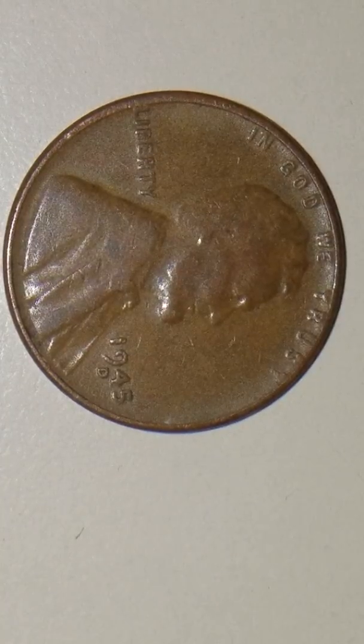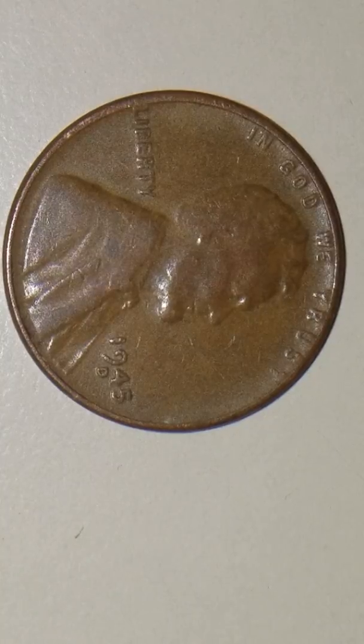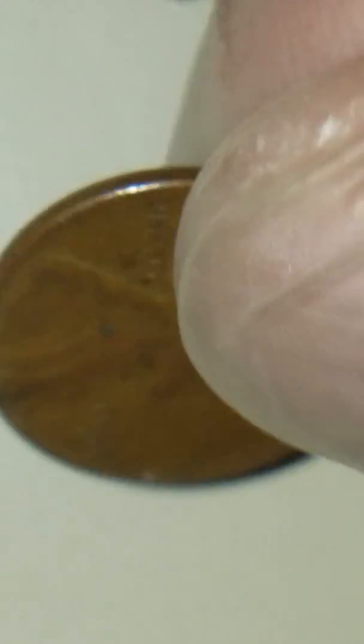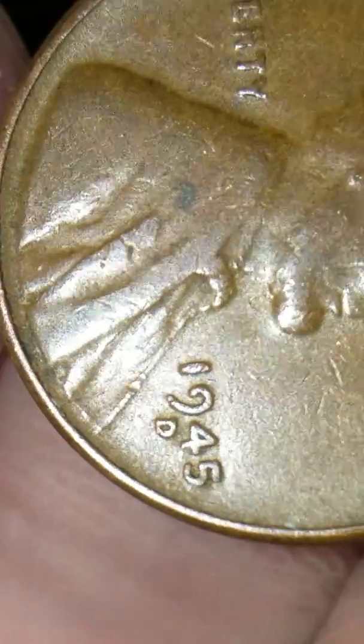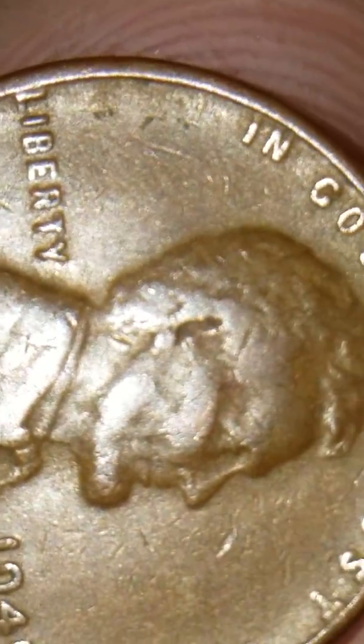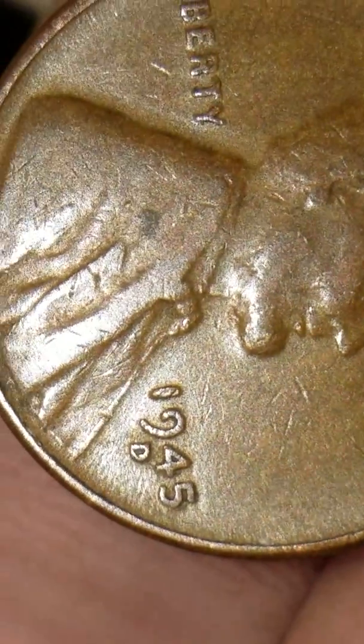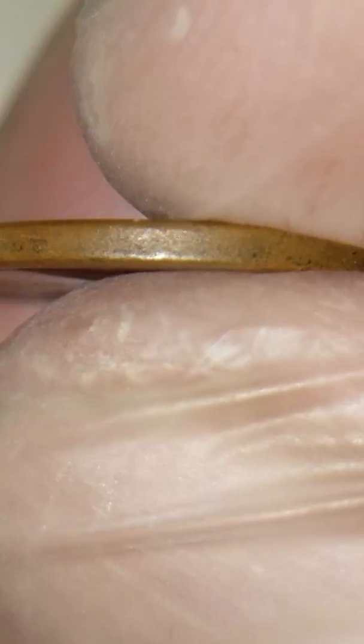I think what I got on the reverse side of this 1945D penny is a die break — a really nice die break on the reverse side. As you can see the other side, the rim is really nice, really nice and taken care of.